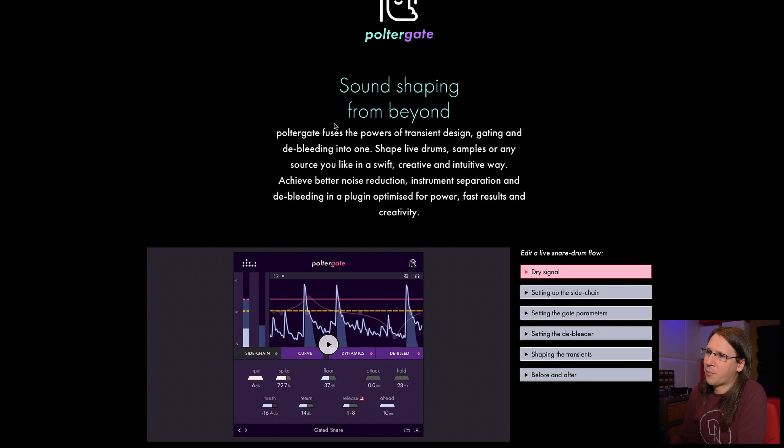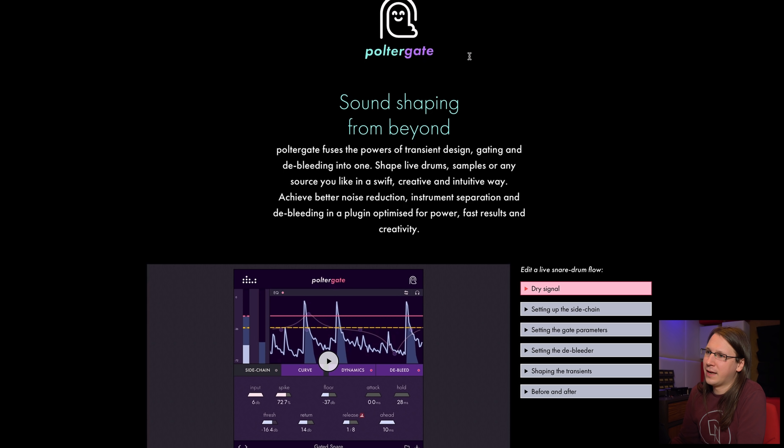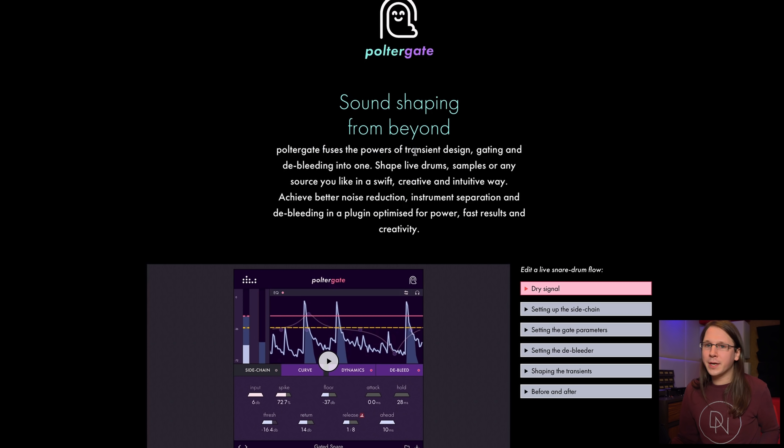Poltergate — like poltergeist but with 'gate.' Change one letter in 'polter' and you get 'polder,' which is basically the Netherlands. What Poltergate does is fuse the power of transient design, gating, and de-bleeding into one. These things are connected — de-bleeding and gating are essentially the same thing, and an advanced gate can do transient designing. It's a very interesting plugin and I'm not sure where to place it, so let's just start testing.